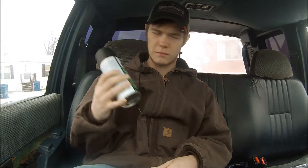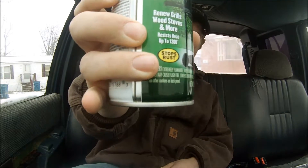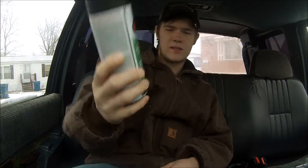I literally picked this up at Walmart for like $2 — it was literally $2.49 or something like that. And I bought a piece of 100 grit sandpaper for like $1. It was less than $5, and I painted both my exhaust tips because they were starting to rust. It does say it stops rust, so that's another reason to do it.